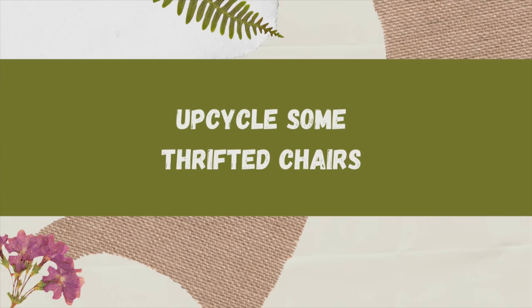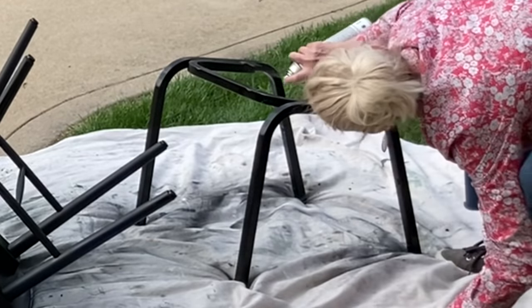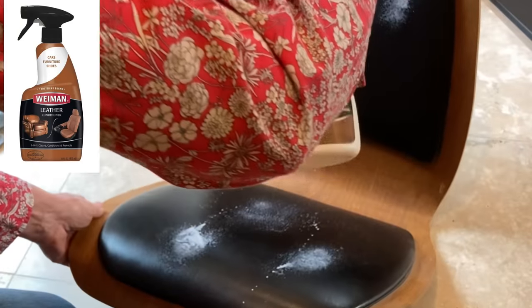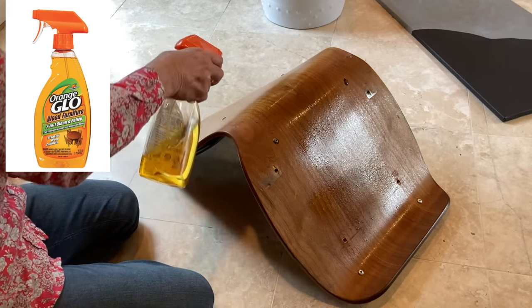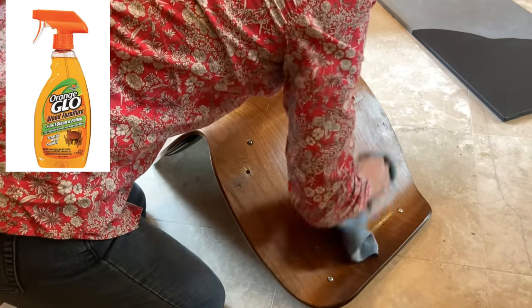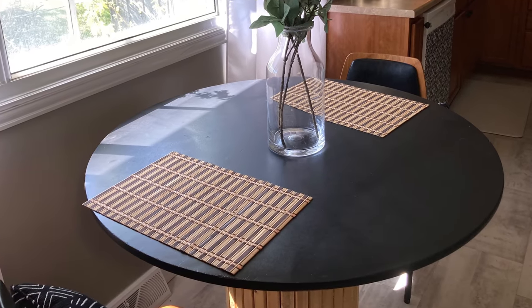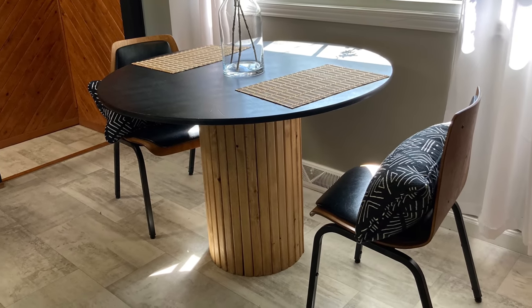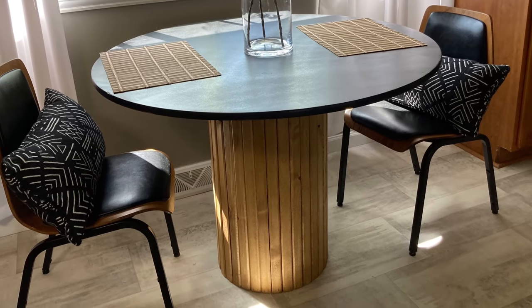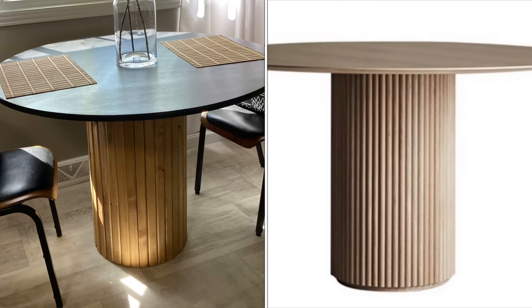I found two bentwood chairs for $5 each at the Habitat for Humanity ReStore. The legs were silver, so I gave them a couple of coats of matte black spray paint. While the paint dried, I cleaned up the seats using leather conditioner on the black leather and Orange Glow on the wood — it's surprising how well it revives old dried-out wood. Because I already had the round tabletop, I only spent $31 in supplies to build the table and $10 on the two chairs. I could have duplicated the look better with half-rounds instead of furring strips, but it would have cost about 10 times as much.